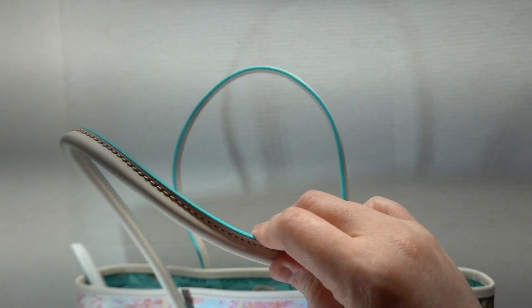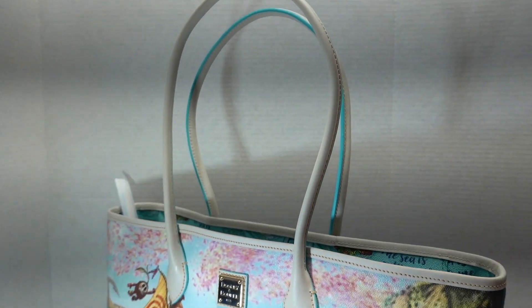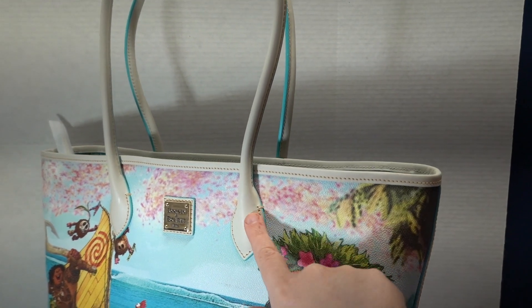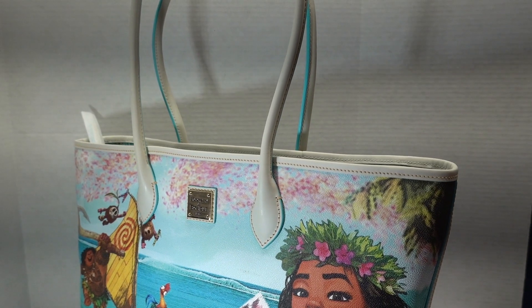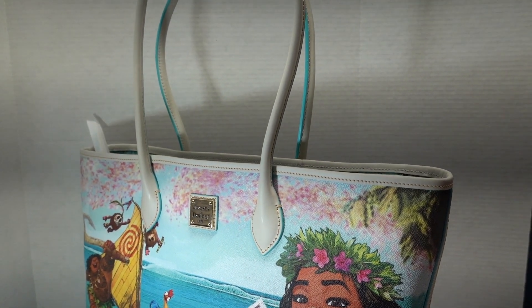So it's a white strap, and then you twist it over and there's blue touching each other hidden away there. Although for as much as I love this purse, I am a little wary about white leather — I've never had it, I don't know how that handles with dirt and the elements and stuff. I certainly don't want it to brown or gray over time.